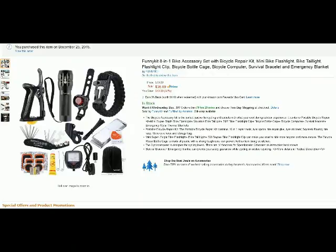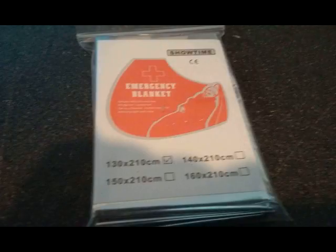Hello from Tom's Girl Whisperer. This is my review and video evaluation for the Funny Kit 8-in-1 Bike Kit accessory kit. First of all, you get the emergency blanket — 130 centimeters by 210, which is actually about four and a half feet by six and three-quarter feet.